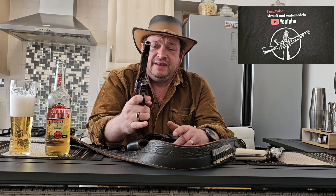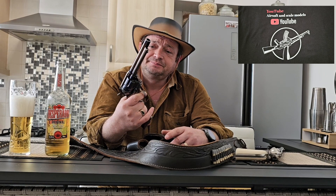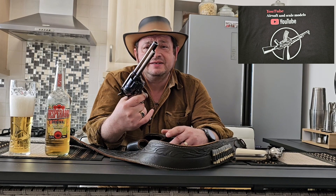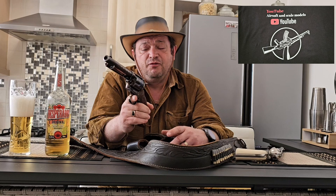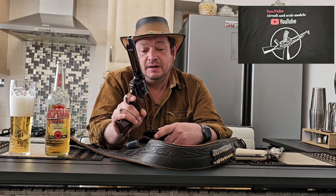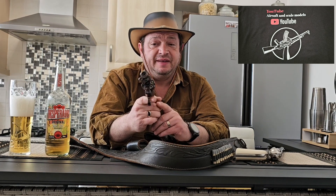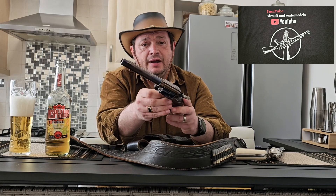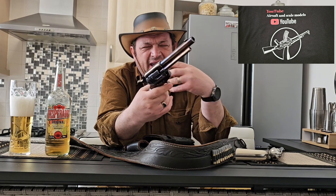This is a blued air gun made by Umarex under Colt license, and for my own satisfaction I managed to tone down the blue color a little bit, which makes it more realistic and gives it a slightly used look.